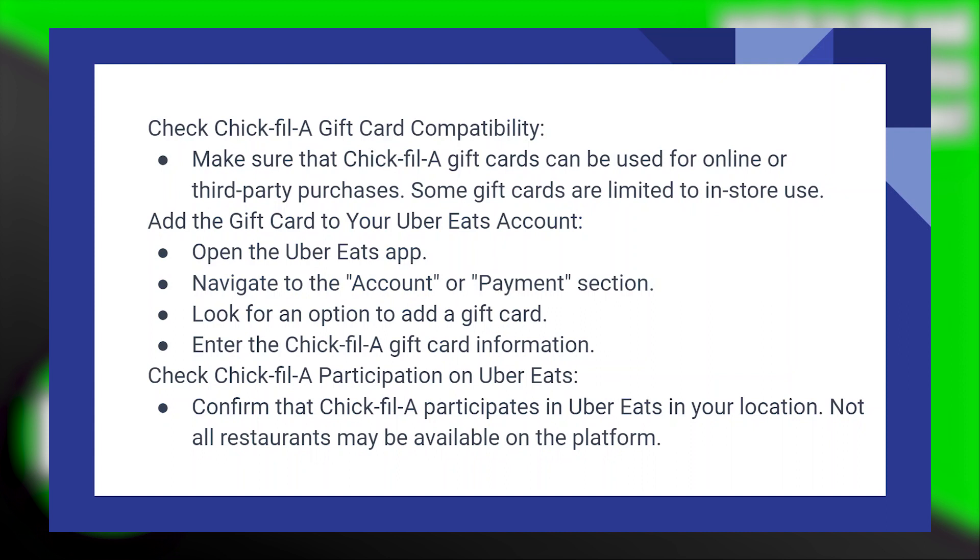First of all, check Chick-fil-A gift card compatibility. Make sure that Chick-fil-A gift cards can be used for online or third-party purchases, as some gift cards are limited to in-store use.